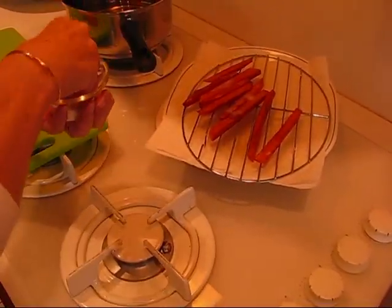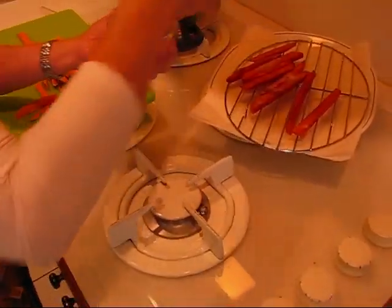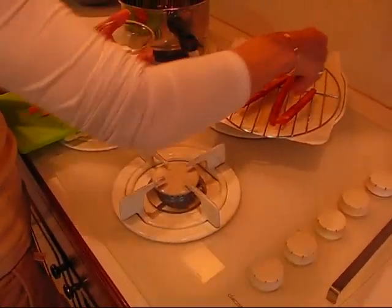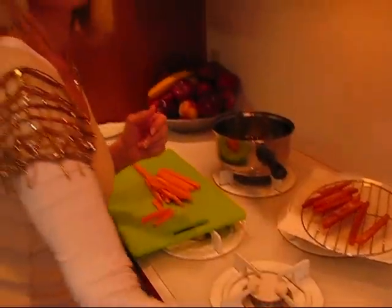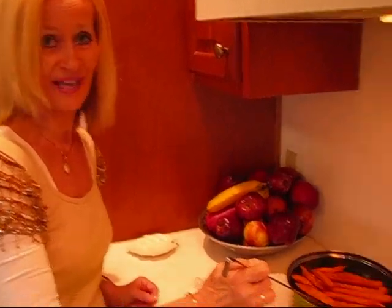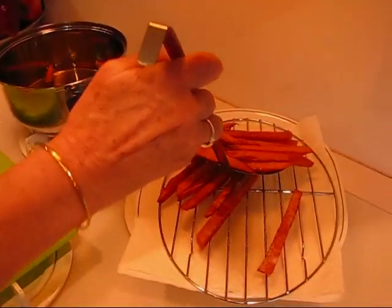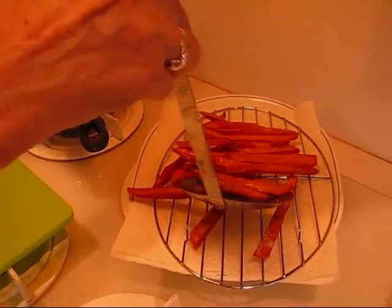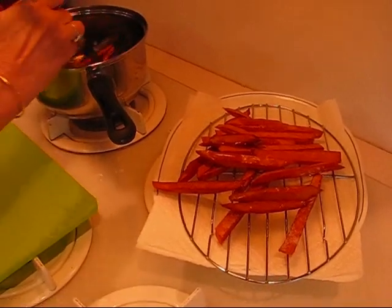I'm going to go ahead and do some more because we'll want more than this for supper, but if you haven't tried these they're delicious. We loved having them at Acres of Land Winery and we thought we'd try them out here and let you see what they came out like. Here is the second bunch of sweet potato french fries coming out and I'm just going to place them on top of the first bunch because there's not enough room to go any further. I've turned this off so you don't have to worry about it.